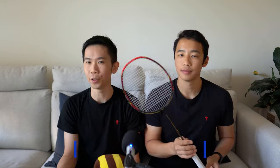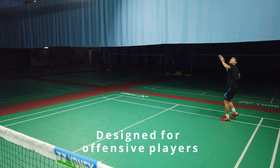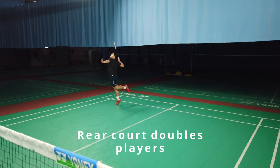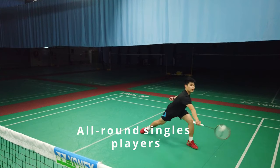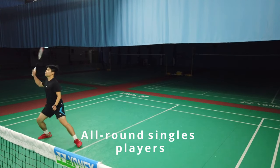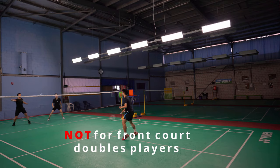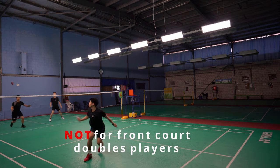So who's it for? Well this is an interesting one. It's certainly designed for offensive players — rear court doubles players for attacking play, and even all-round singles players too. We would go as far as saying those who prefer a heavier head but aren't that advanced could consider this racket too. It's probably not for front court doubles players or those with a preference for fast exchanges, as it's on the heavier side.